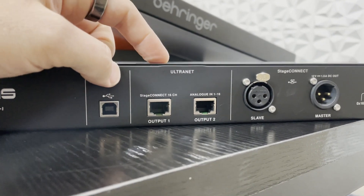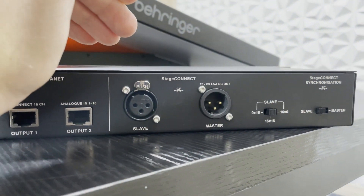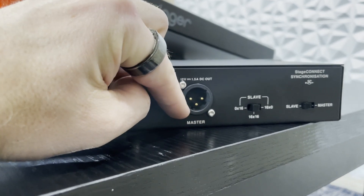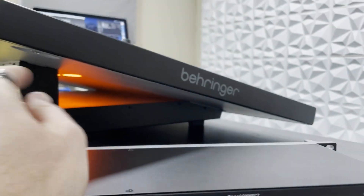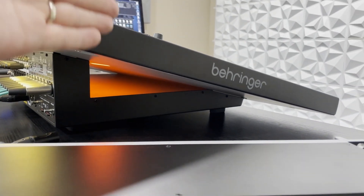We have our Ultranet, and then we also have our Stage Connect slave and master ports. If this is the first or second device in the chain, you would want to come out of the master. If we are plugging this into our Behringer Wing, we would plug that end into our slave, because the Behringer Wing is the master.